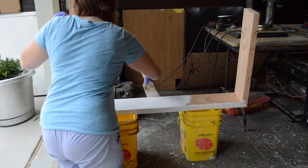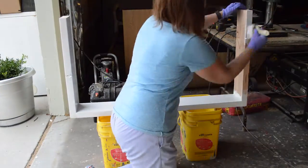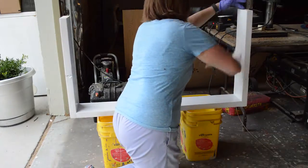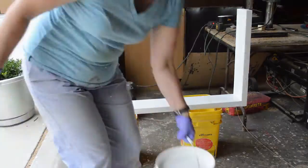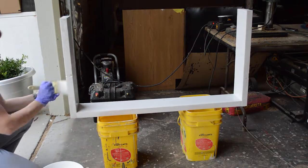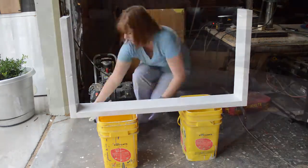Now you're going to use a primer coat. This is Kills 2 primer and you're going to paint everything white — inside, outside, top, sides, bottom — everything that could be exposed is going to be white, and you're going to do this on both of the boxes that will be your brush boxes.